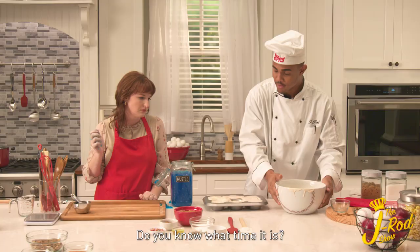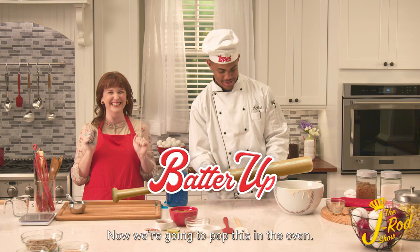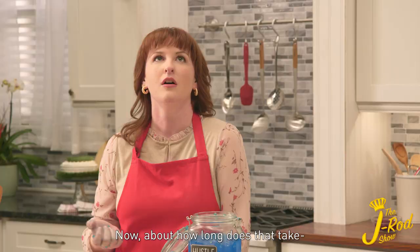Mm-mm-mm. And you know what time it is? Batter Up! Batter Up! That's right. Now we're going to pop this in the oven. It smells so good already.